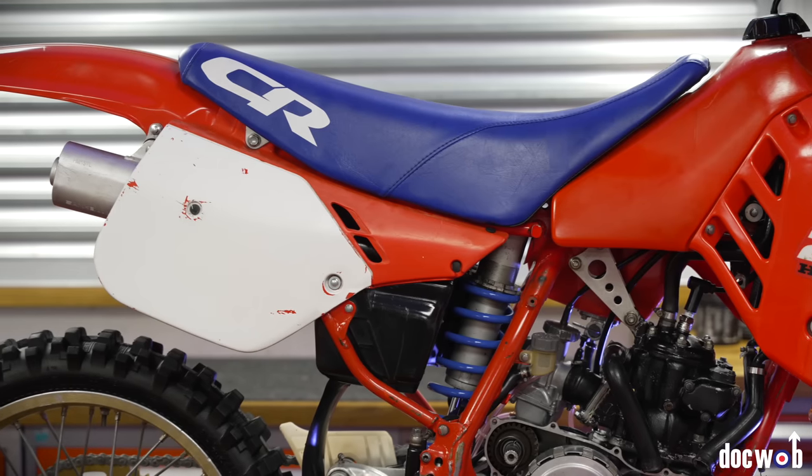Hiya, Rob here from DotRob. This episode we're going to show you a bike that I bought in from Northern Ireland — a very nice, very original 1987 CR250.